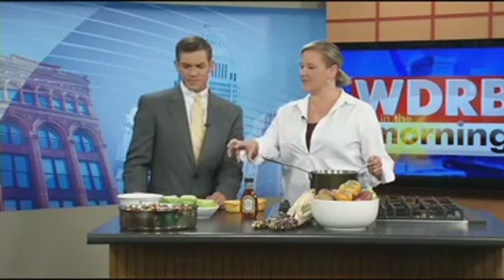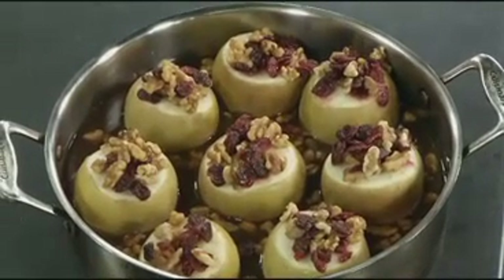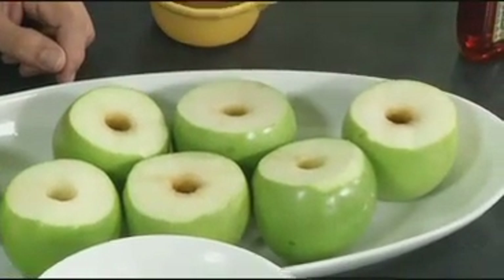This is a very simple and easy recipe, and it's so versatile. It's great for breakfast, dessert, or a snack. You can make them ahead of time — it's just kind of a no-brainer. It's also a great way to get kids to eat healthy food, and if you choose this over a slice of apple pie for dessert, you're going to save about 300 calories.